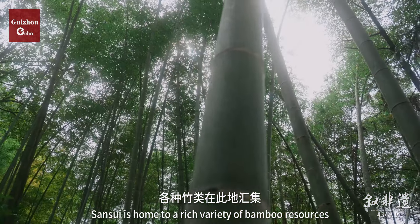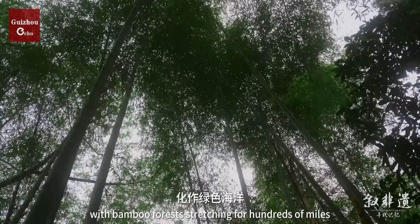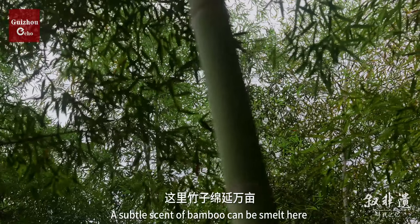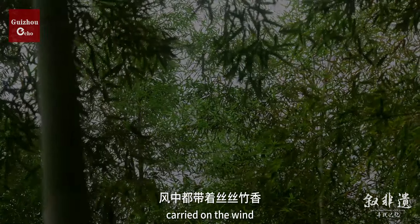San Sui is home to a rich variety of bamboo resources, with bamboo forests stretching for hundreds of miles. A subtle scent of bamboo can be smelled here, carried on the wind.